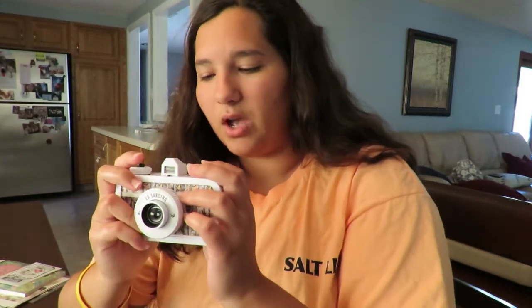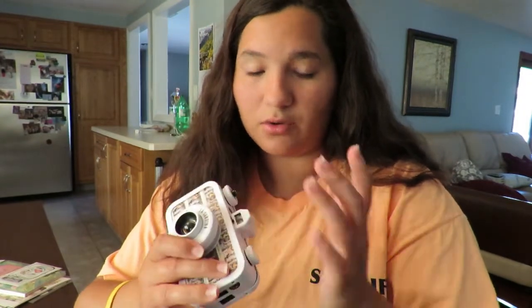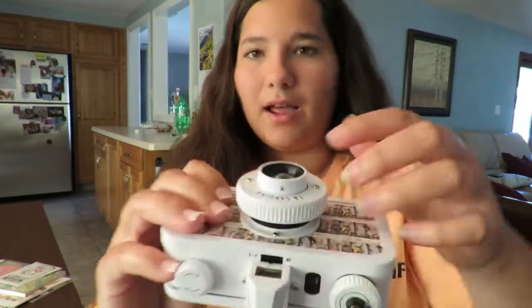I don't want to put any film in it in case it's not airtight, because the film would just get ruined. I tried doing as much research as possible but there honestly aren't many videos on this camera — even Lomography doesn't talk about it much. On YouTube, searching 'La Sardina camera review' mostly brings up videos from seven or three years ago, making it really hard to find answers.